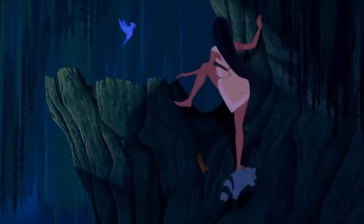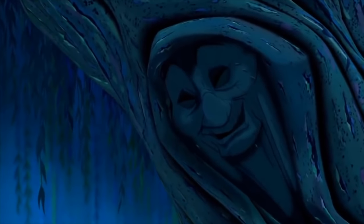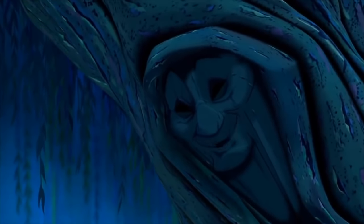Is that my Pocahontas? Grandmother Willow, I need to talk to you. Good morning, child. I was hoping you'd visit today.